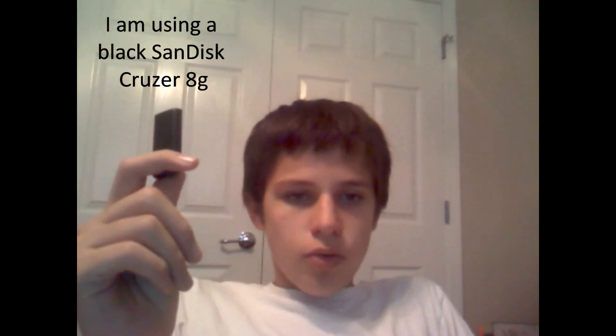Hey, this is aim 46, and today I'm going to be showing you guys how to take your SanDisk Cruzer flash drive apart and put it back together. First off, what you want to do is just find the slit on your flash drive.